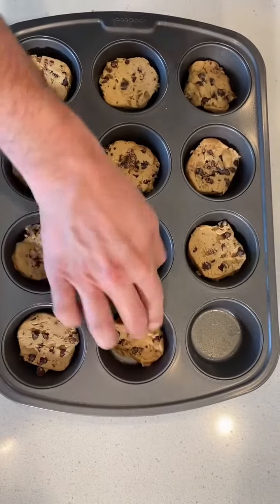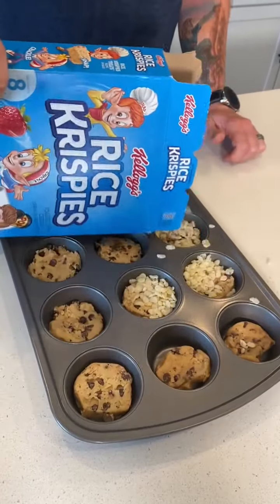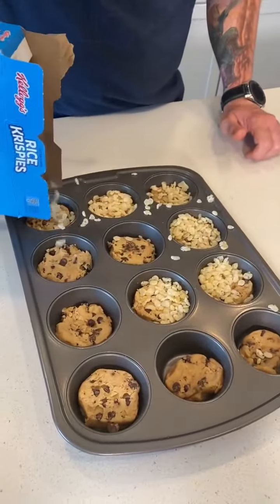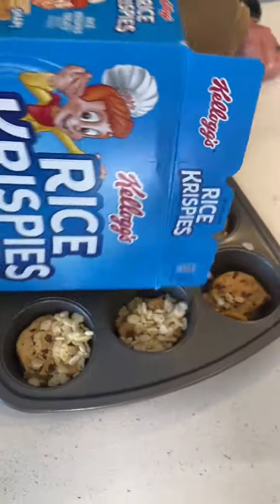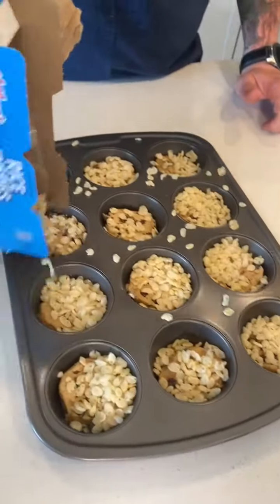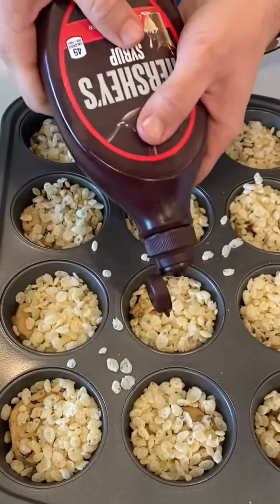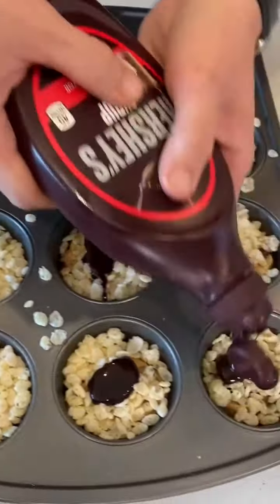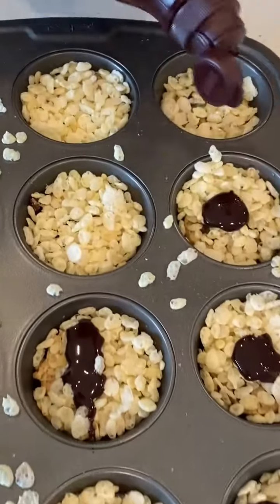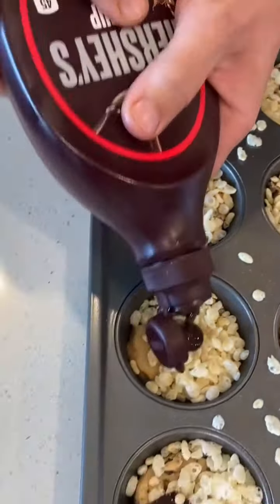All right, put that in — this is so quick and easy. Rice krispies, all over these cookies. Oh, let me get that good crunch to it. A little bit more. Now you just hit it with chocolate sauce. Oh my goodness, it's gonna be that little casing that holds it all together with the rice krispies and the cookie. Yeah, it's gonna be so good. Oh, that looks amazing.